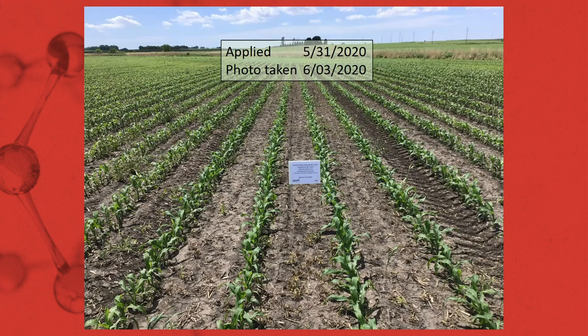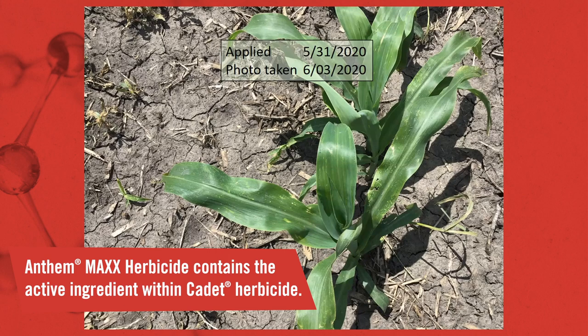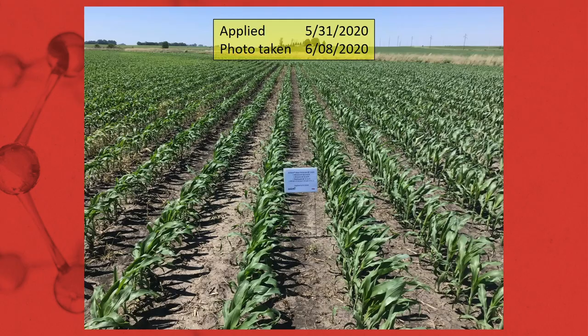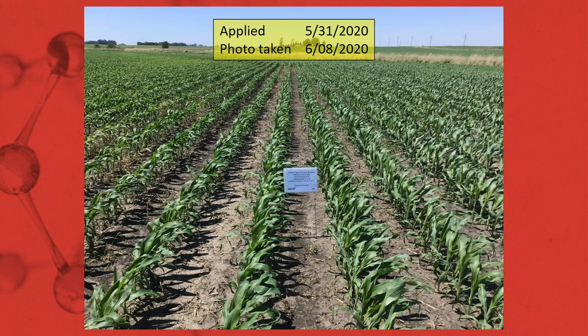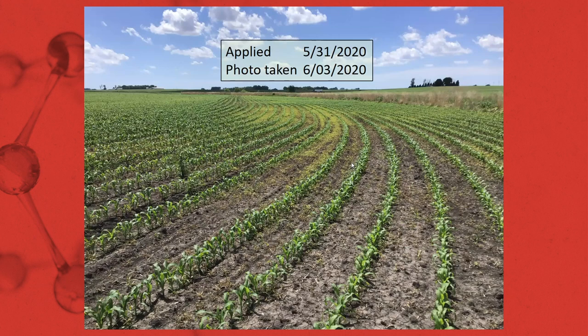First field — three days after application we're already seeing some desiccation and control on many grass and broadleaf weed species. When applying Anthem Max, you have a premix that contains cadet, so you're going to see some minor leaf speckling where the cadet was applied, but new leaves are going to emerge totally unaffected with no symptomology at all. Eight days after application: a very clean field with excellent crop safety and weeds that are totally desiccated.